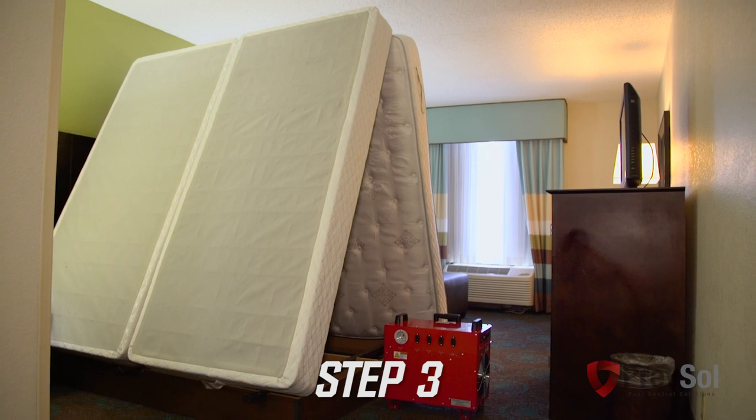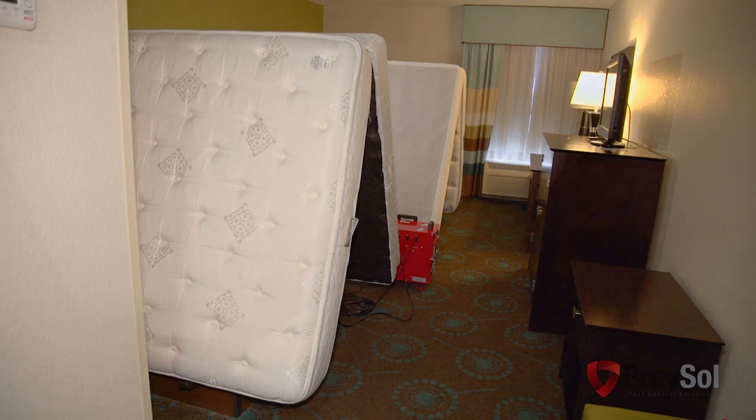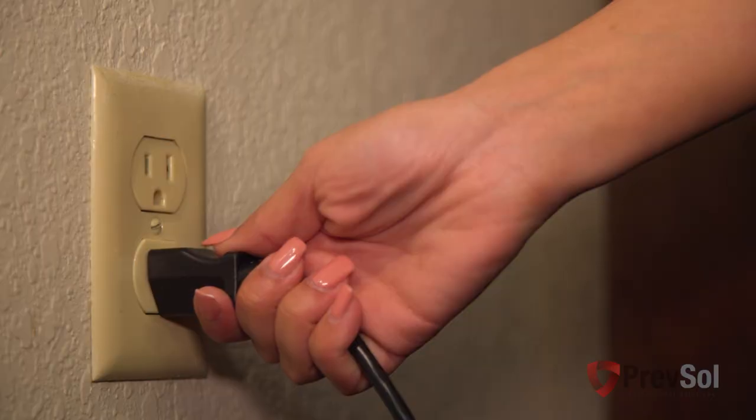In step three, you'll put the mattress and box spring in an A-frame on top of the bed frame. You can leave the headboards in place. You'll also want to unplug all electronics and light fixtures, as those can stain the room.